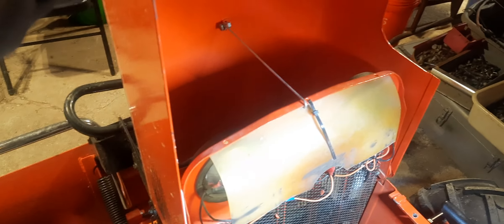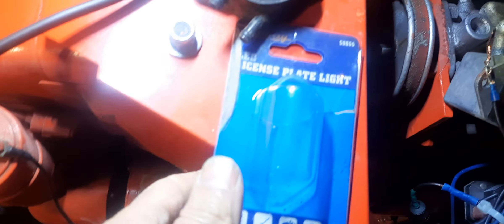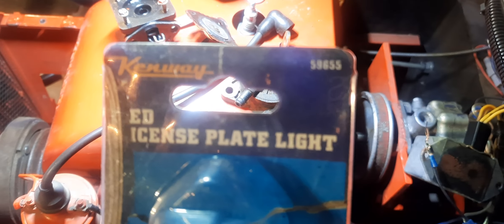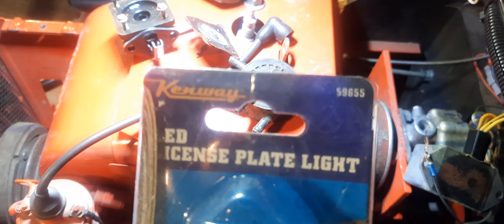Alright, the first thing - remember I had the light underneath the hood here? Well that didn't work out too well. The LED burned out and I happened to be at Harbor Freight, my favorite store, and they had one of those license plate lights - item number 59655. And I decided that would be a lot better to put on the dash. It looks like it belongs, like it came off of a tractor from the 1950s or 60s with that nice chrome and the shape of it. Really pretty looking.